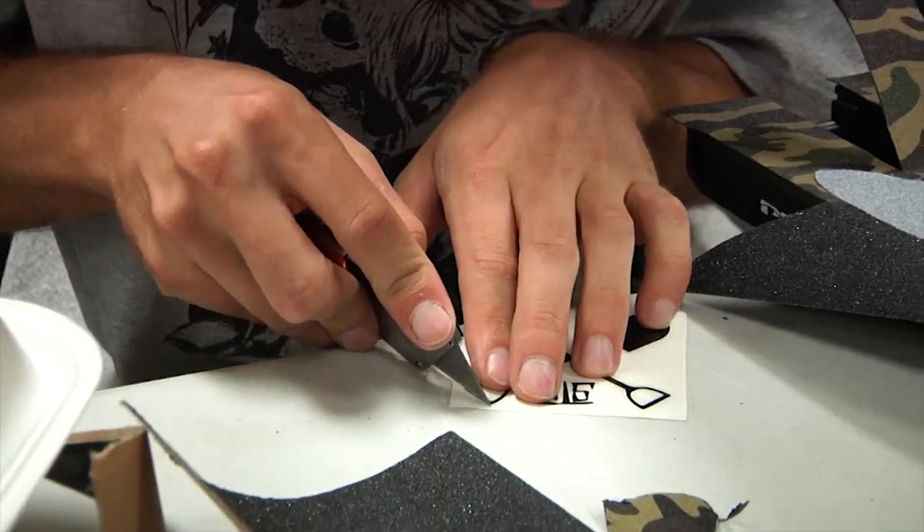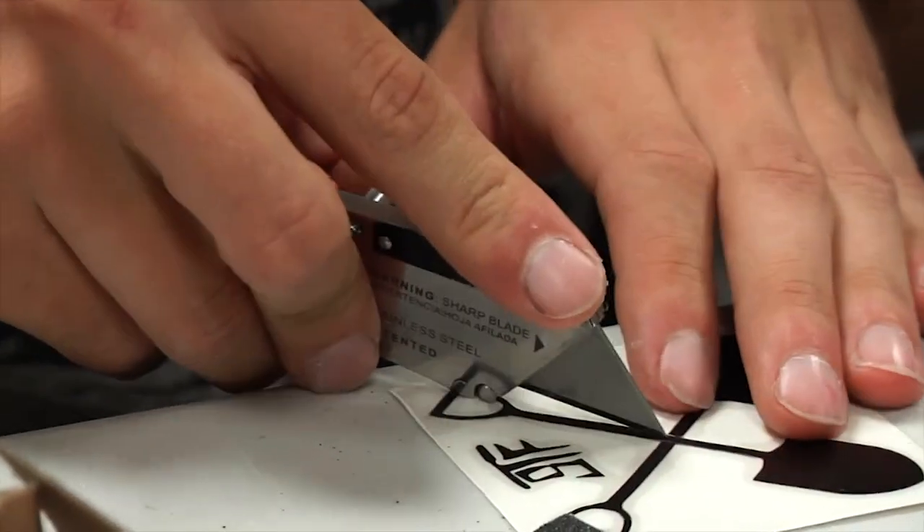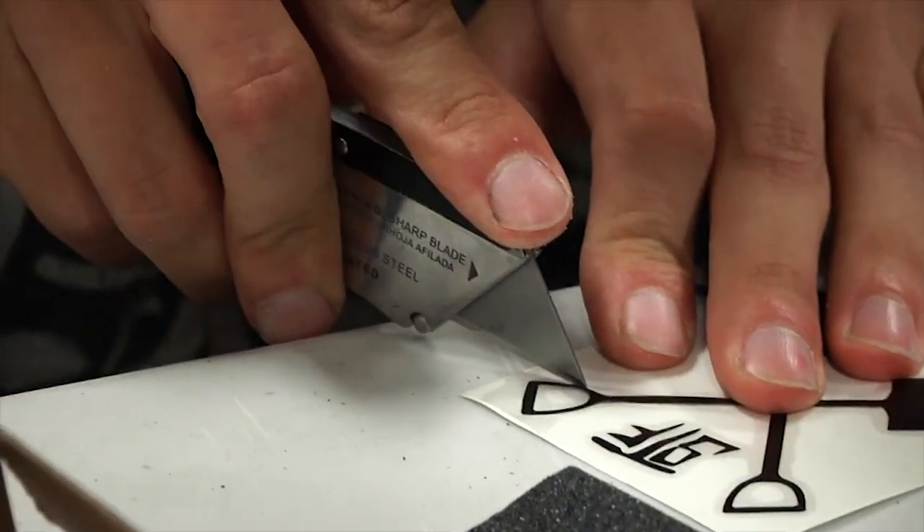Do you bite your nails? I don't bite my nails, bro. That's for grimy people. You bite your nails, you end up with less chicks. At the scooter farm you love chickens. I can't get down with nail biters.